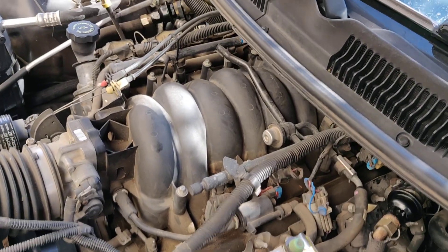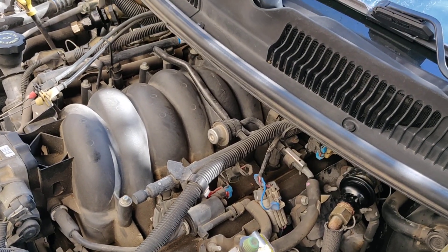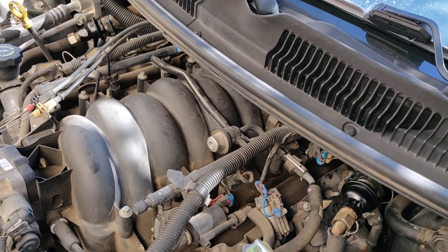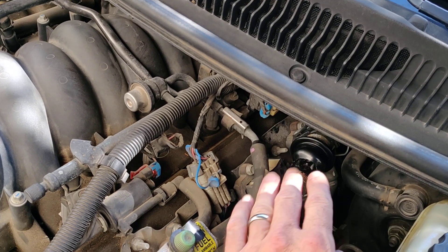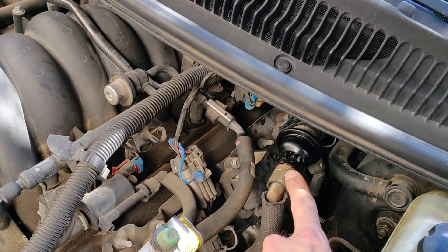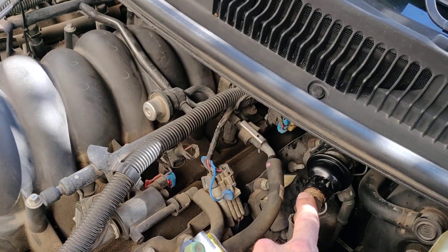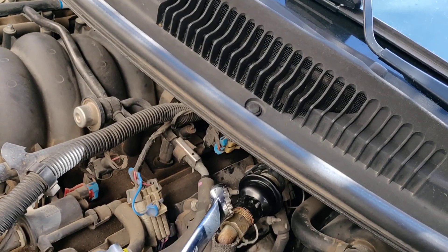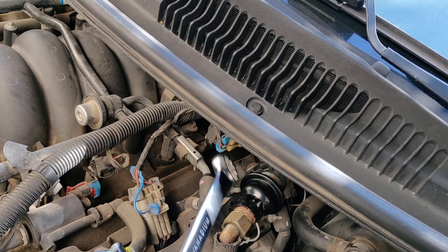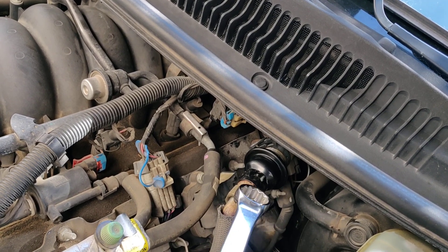Here's what I did. A lot of folks swear by one penetrating oil or another — I don't. What I swear by is vibration used in conjunction with any penetrating oil. In this case I just used WD-40. I had tried to wrench these off cold with no penetrating oil — I think it's a 7/8ths and a 1-inch — two big wrenches and couldn't move either one. So I sprayed it down with WD-40 and then just tapped on both sides with one of the wrenches.